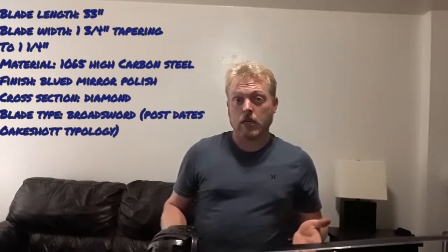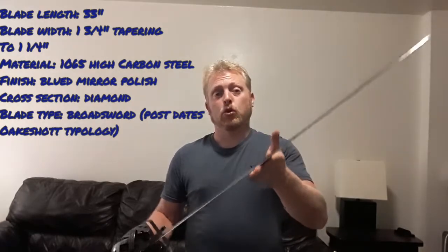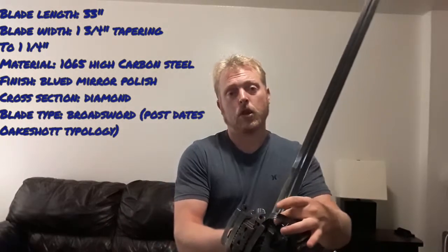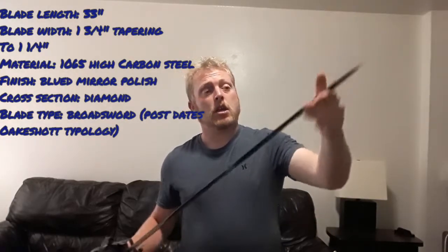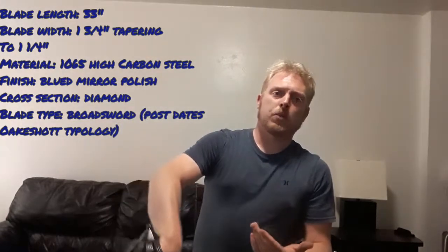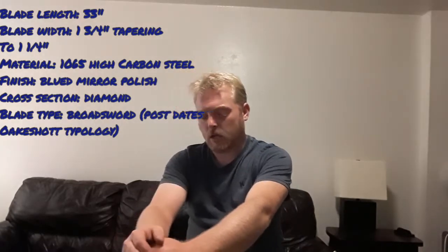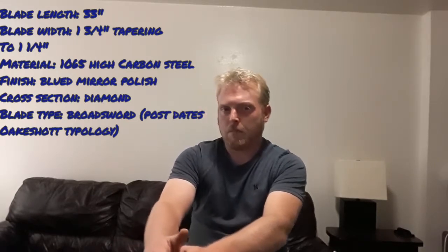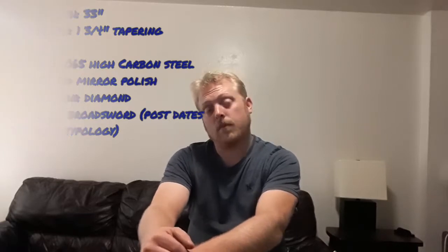The blade is made of 1060 high carbon steel and has a mirror polish which is blued to give it that nice blackened finish. The blade does have a fuller that goes from the hilt up to about three quarters the length of the blade, and then the blade ends in a nice diamond cross section. The blade type does post-date the Oakeshott typology, but since it is later period — 17th century, post-Renaissance — it has its own unique typology as a broadsword you'd see in the 17th to 18th century.